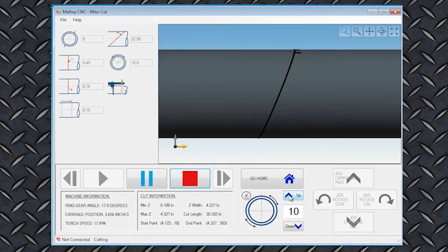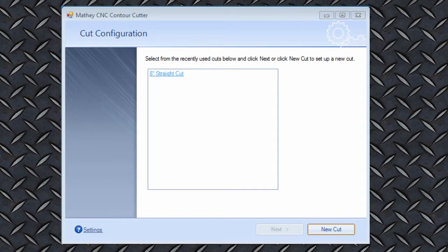On-screen up-down buttons allow instant cutting speed control with a simple click of the mouse button. You can save cut configuration information by naming the file. If you want to repeat this cut, all you need to do is select the cut file at the beginning of the setup routine.